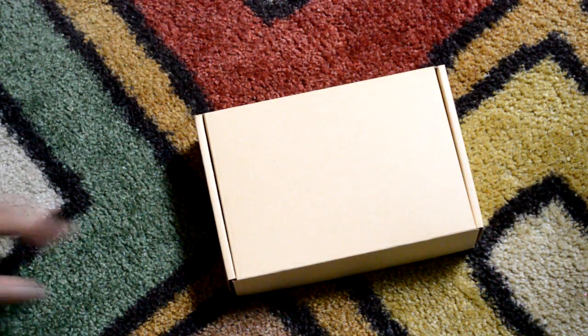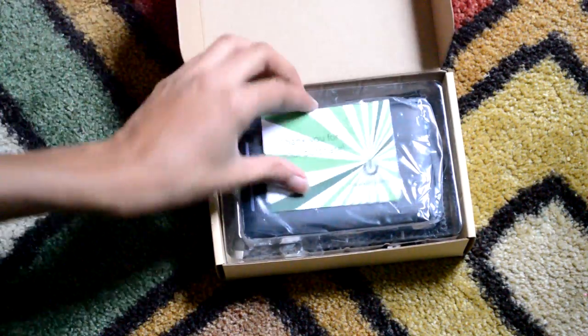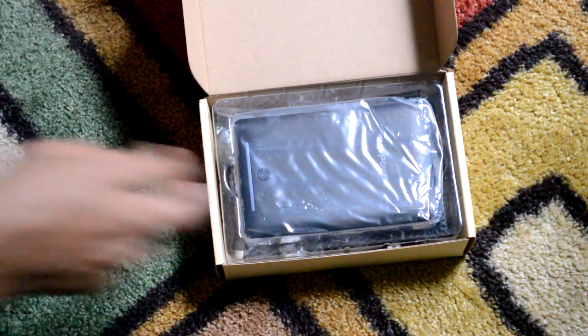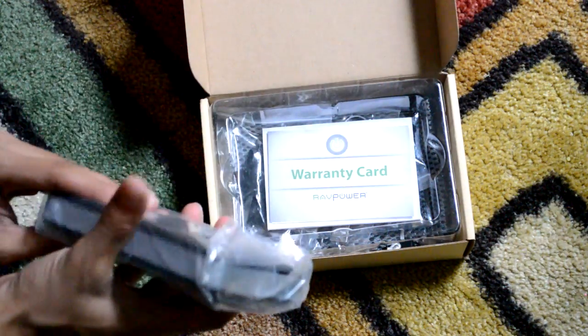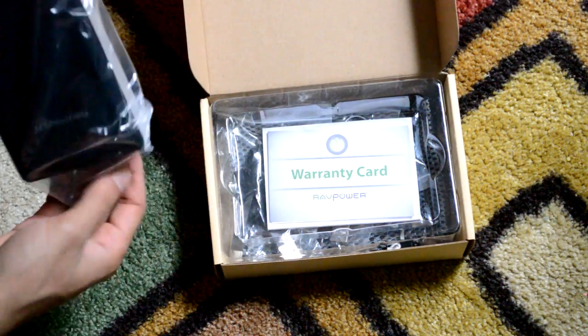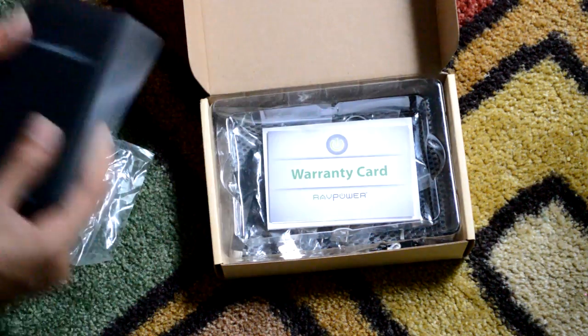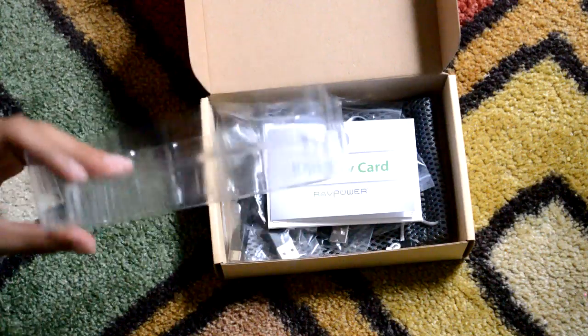Right here we've got this cool little thing — drag that right off. Inside the box, right in the front, we get a thank-you-for-your-purchase card. Then of course we get the device itself. This will be your power brick — the giant battery is stored inside of here. I'm going to place this very nice-feeling thing to the side.